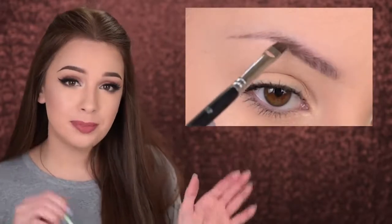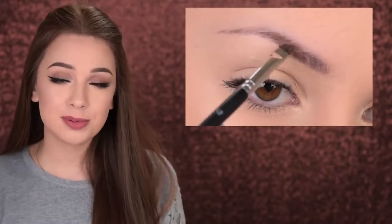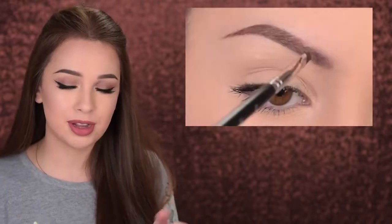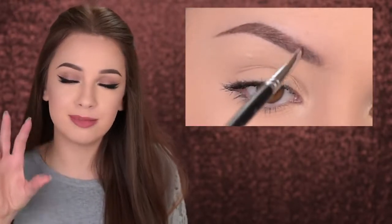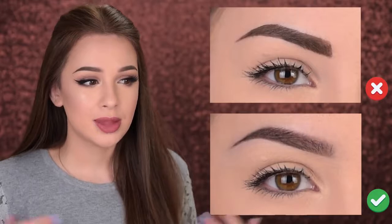There's one easy trick to avoid this mistake: dip your brush in the product, use it to fill in the gaps or the tail, and then — without loading the brush again — do small strokes at the beginning of your eyebrow to mimic the look of natural hairs. Because the brush has very little product left at this point, it will prevent you from overfilling the front part.